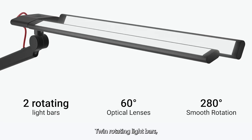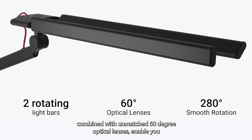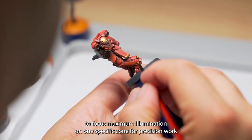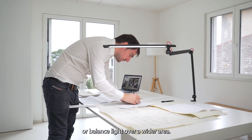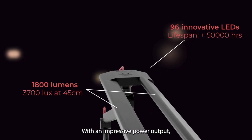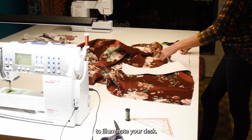Twin rotating light bars combined with unmatched 60-degree optical lenses enable you to focus maximum illumination on one specific zone for precision work, or balanced light over a wider area. With an impressive power output, there is no need to combine several lamps to illuminate your desk.